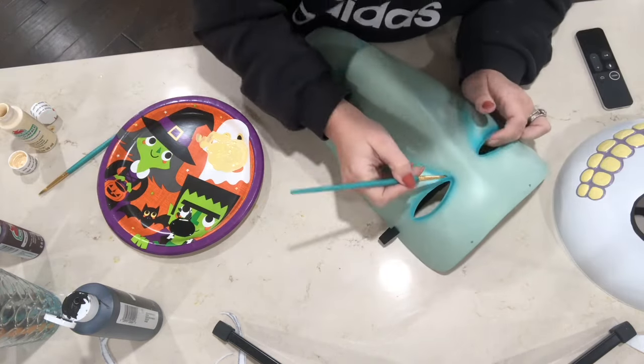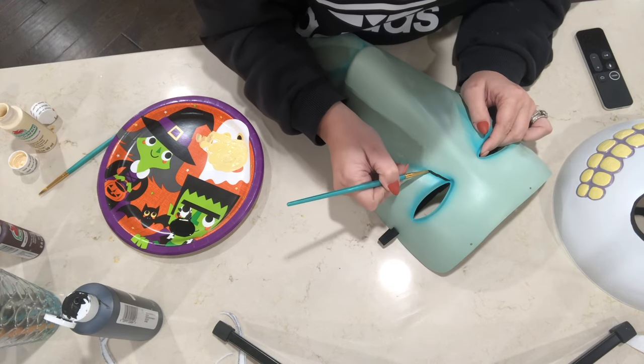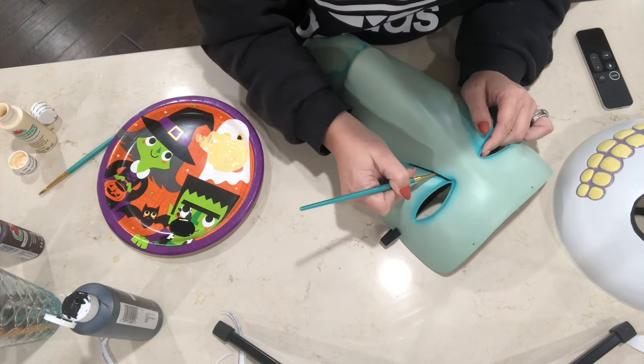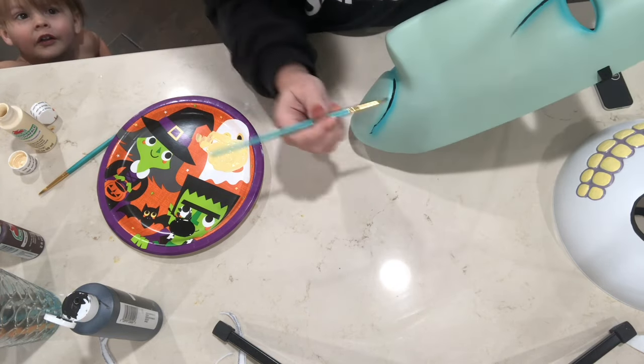With the witch mask, this is actually almost identical to the color of the witch mask in the movie. The only difference I noticed is she has black lines and all her outlines are black, so that's the only thing I did on her mask.